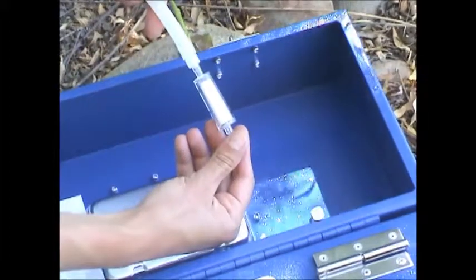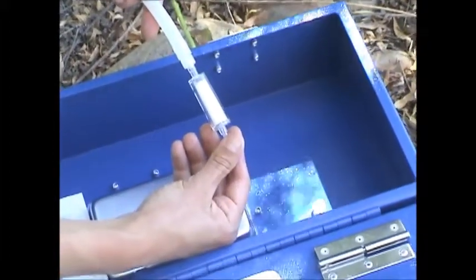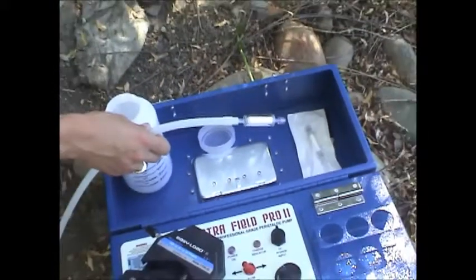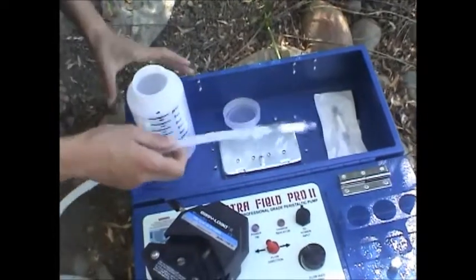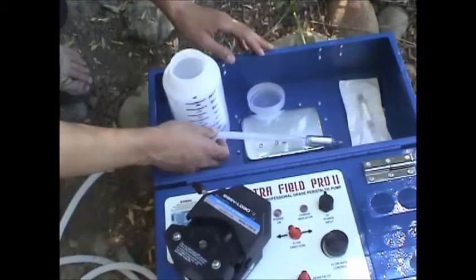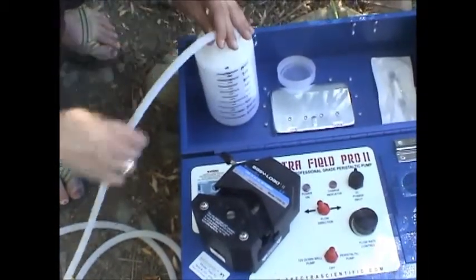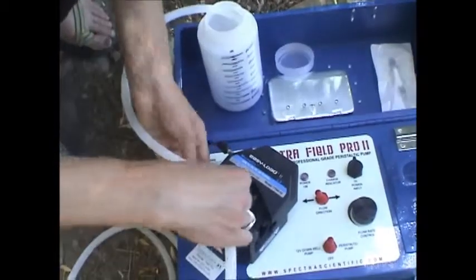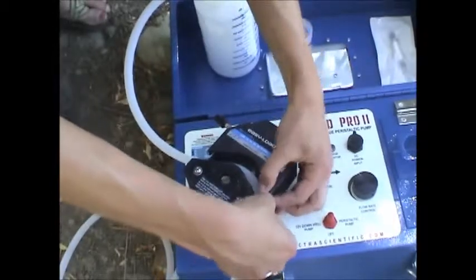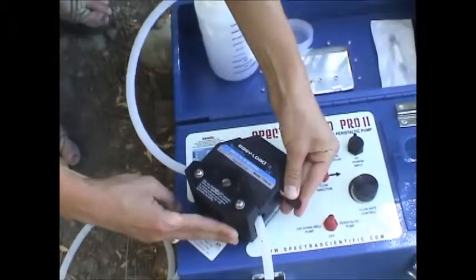It's very important that you get the column oriented in the proper direction. It's a one-way system, so if you don't install it properly, you're not going to get any filtered water flowing through. Now we just need to secure the column somewhere convenient and hook up the line through the pump head. Clamp it down.